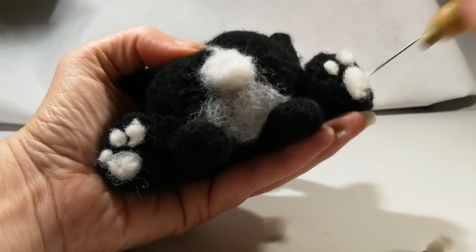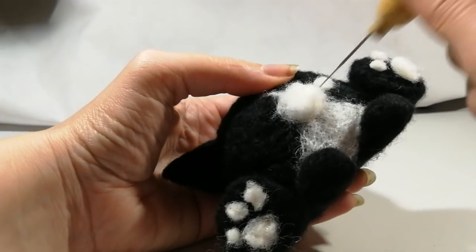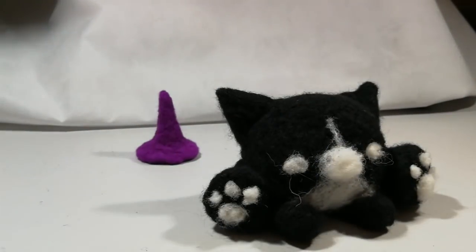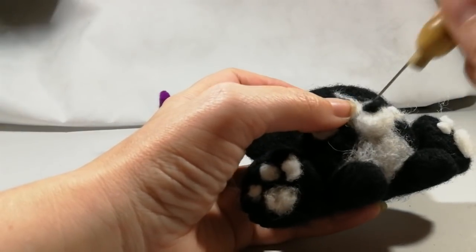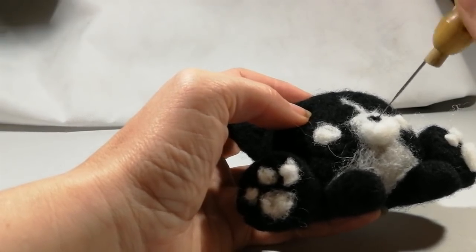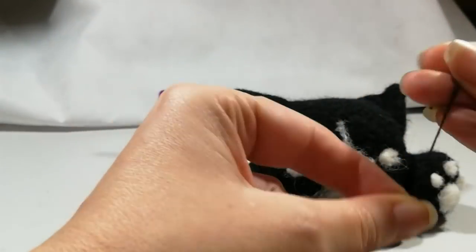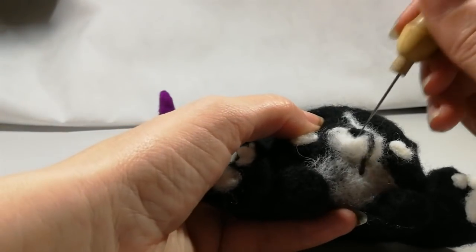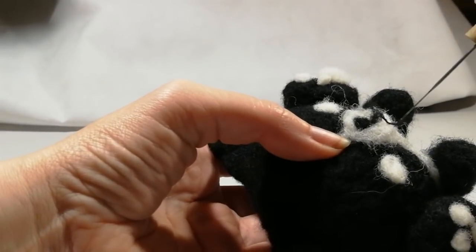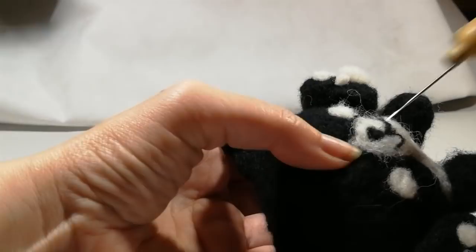Moving on to his eyes: these are just two ovals of white. For the extra cute Japanese style look, the eyes are quite low down, level with the muzzle rather than where they'd be on a real cat - low down and widely spaced apart, so he's got a whole lot of forehead. Then to finish off his muzzle, there's a little triangle of black for his nose, and then twisting out some black fibers into a thread to felt into a mouth shape - a kind of W shape underneath the nose. Carefully felt that in place as smooth and even as possible. If you're good at needlework you could sew this on, or use a fine liner sharpie to draw it on.